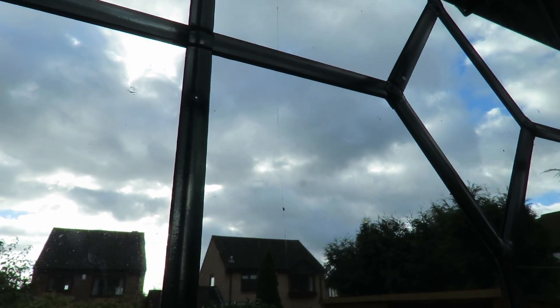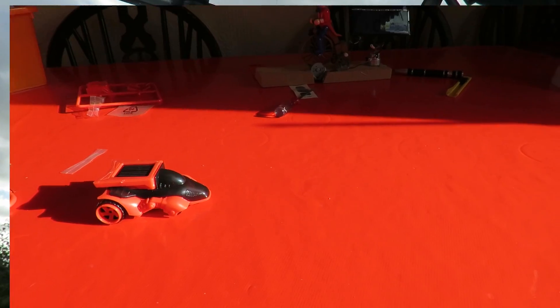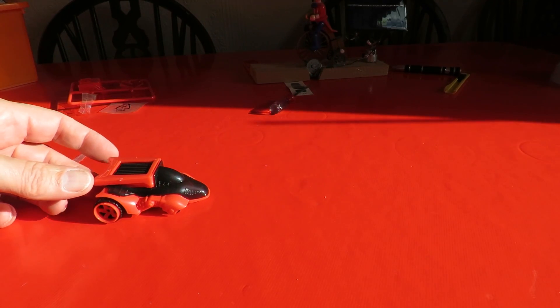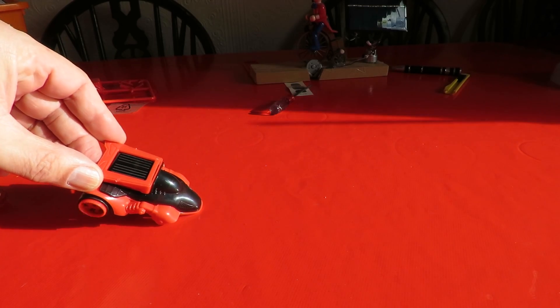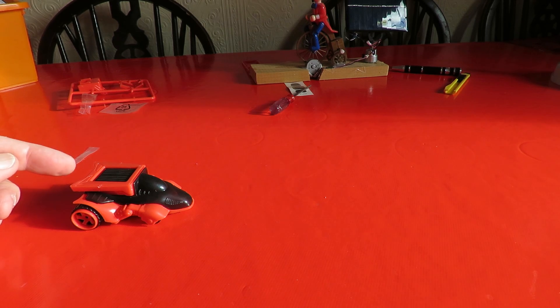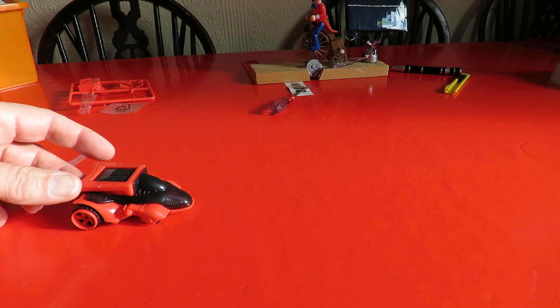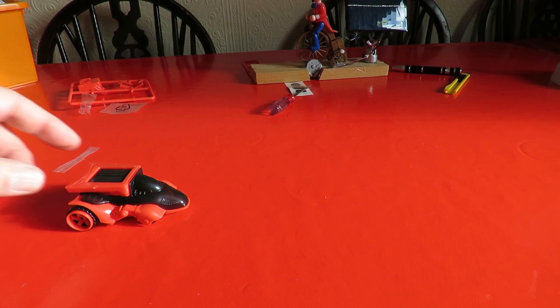The sun was behind those clouds, or is behind those clouds now. I've had to give up on the sun, because even when it's shining, it's not hitting the panel at the right angle. It's too low in the sky now. We're in the middle of November, and the sun's too low to give us what we need.